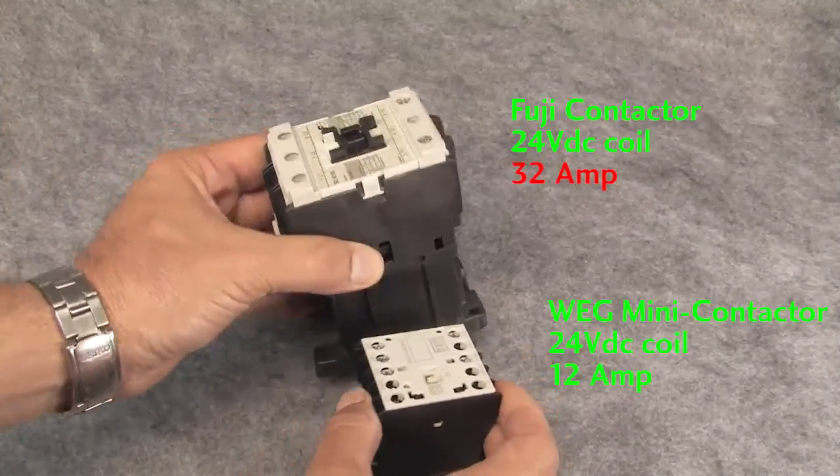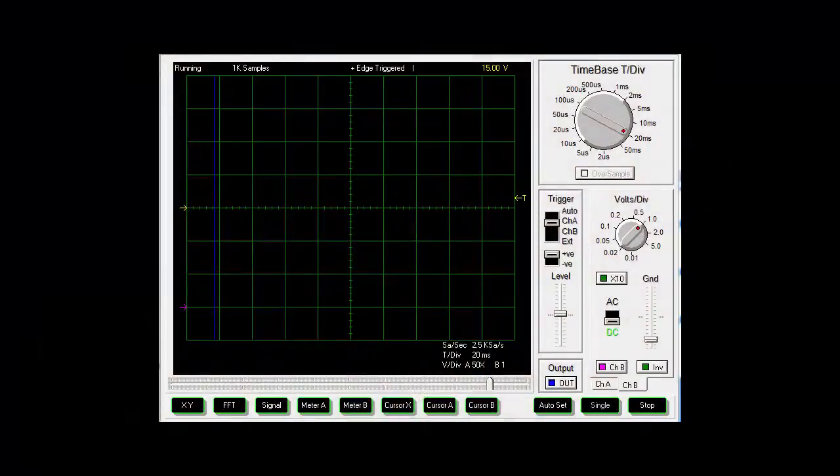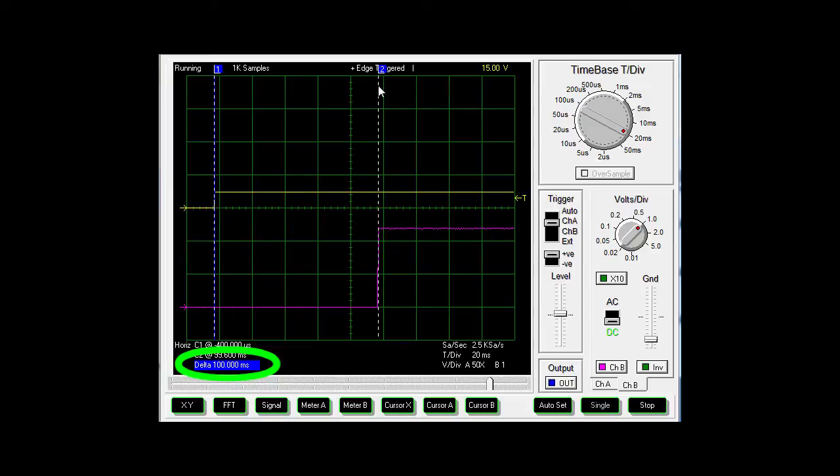That's over 30 milliseconds that the diode SPD added for this small contactor. Now let's try the same test with a larger 24 volt contactor like this Fuji. Without the diode SPD, it takes this contactor about 15 milliseconds to open. If we add the diode SPD, we can see that the contactor responded about 100 milliseconds later. So as we suspected, the larger the coil, the more current that has to be dissipated when the switch opens, and the longer the delay created by that diode SPD.